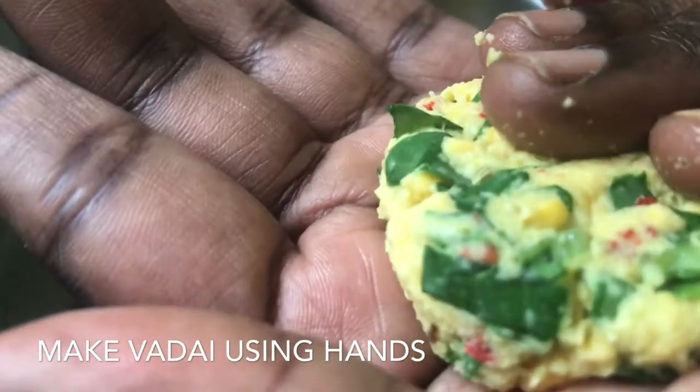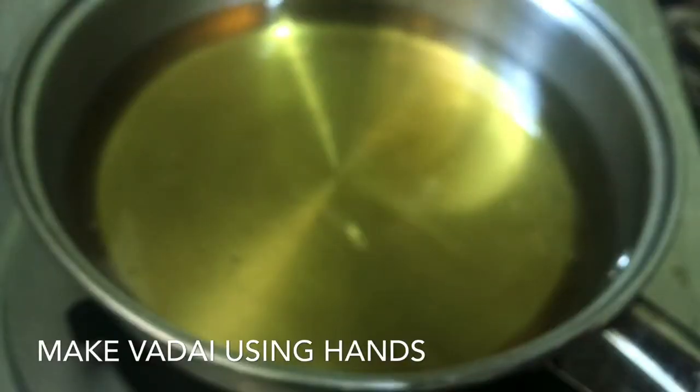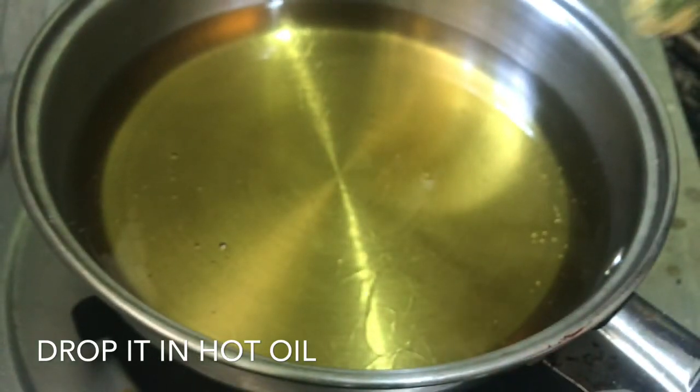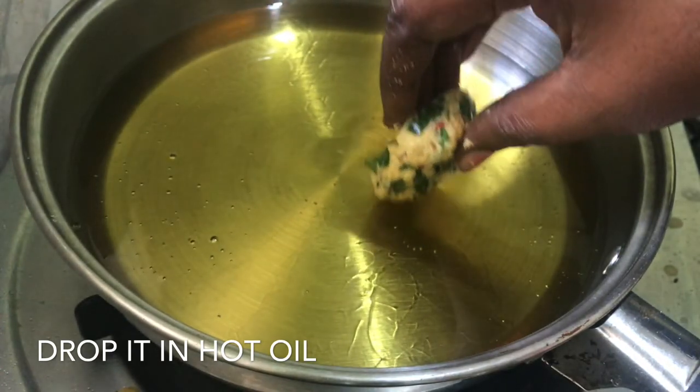Now, put a knife in your hand and cut it.